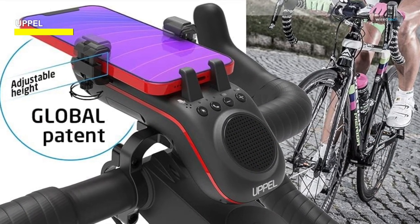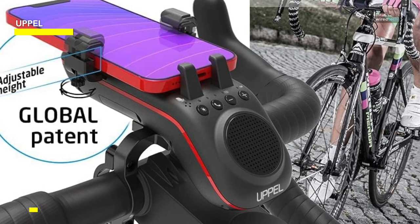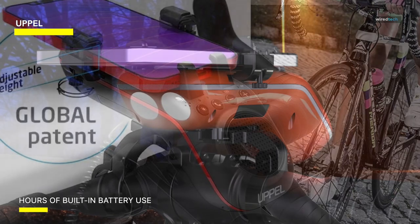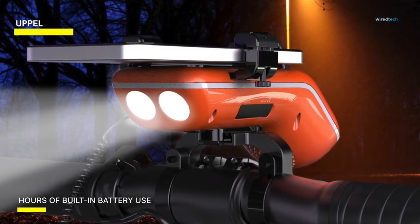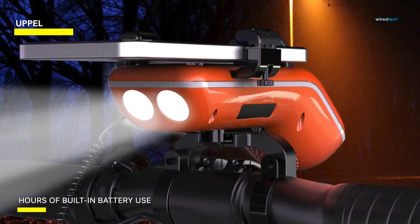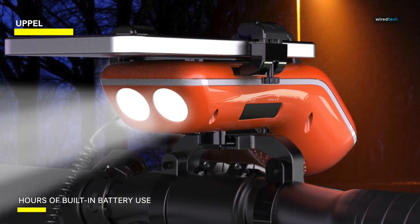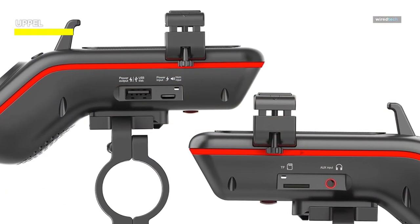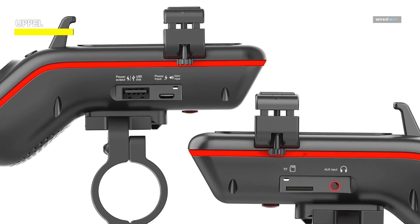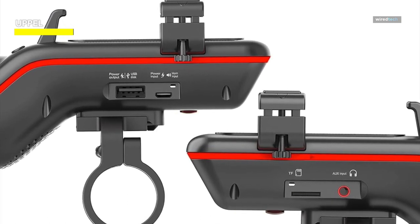Additionally, it has a double LED light for better visibility on the road and a bicycle horn for added safety. The Uppel bicycle Bluetooth speaker is a convenient and practical accessory for both extreme and casual cycling. With its stable phone mount, high-quality sound, long battery life, and safety features like LED lights and a bicycle horn, it offers great value for cyclists of all levels.